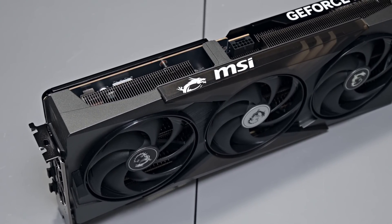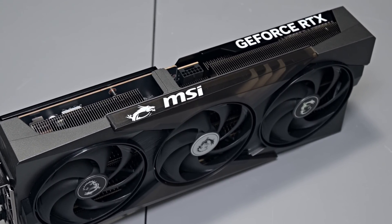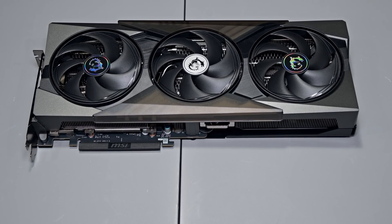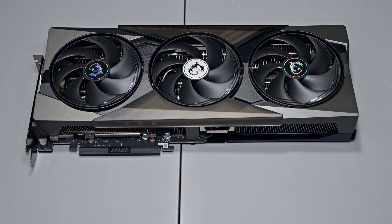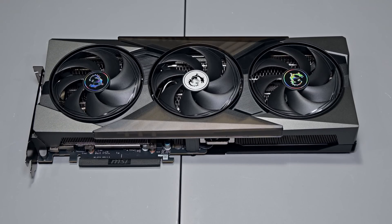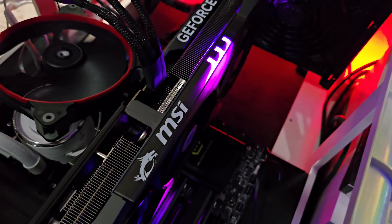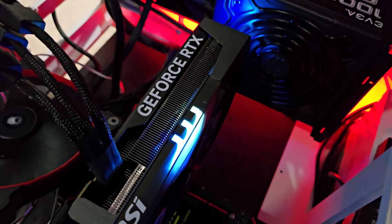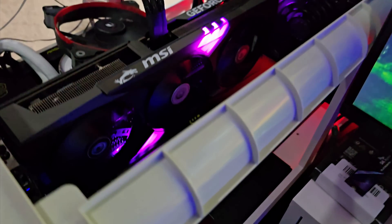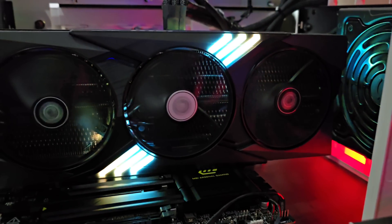Based on my experience with MSI's previous Torx fans on cards like the RTX 3080 and 4090 Gaming X Trio, which were already very effective at moving air while staying fairly quiet, I'm optimistic this card will uphold that reputation. The translucent streak running across the front of the shroud houses the RGB lighting elements, which appear slightly larger than on previous gen cards. The LEDs are bright with smooth diffusion through frosted sections, giving a nice uniform glow. You can customize the lighting through MSI software or turn it off entirely.